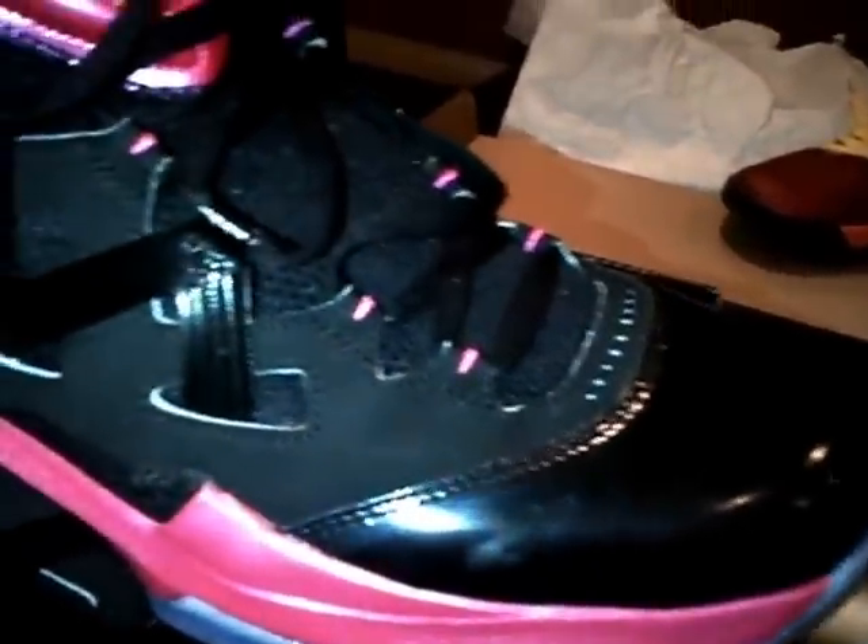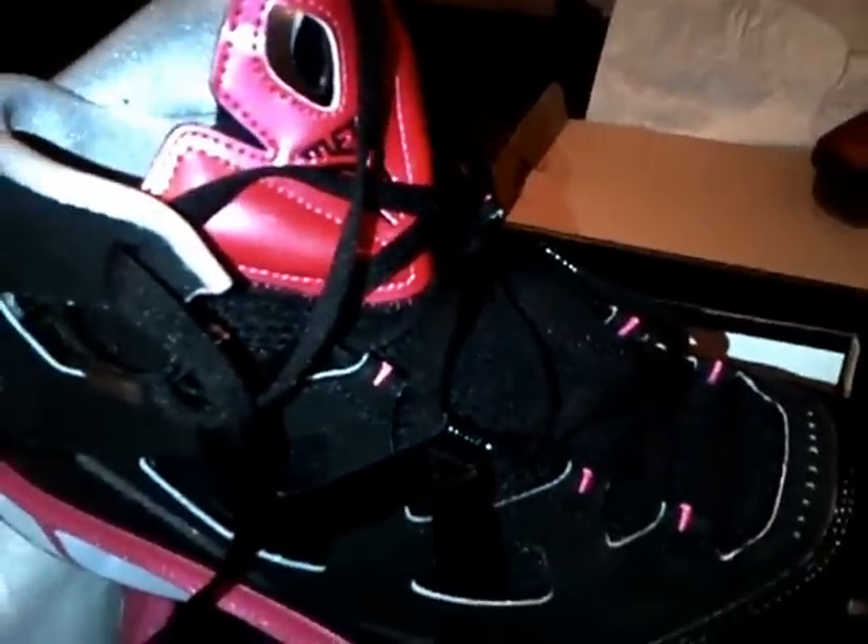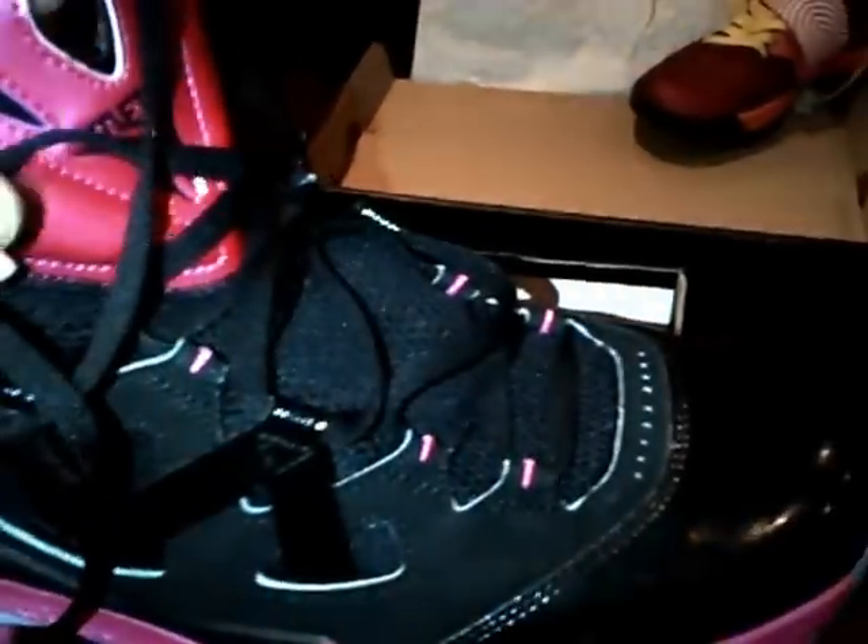Yo, they didn't come scuffed — I already hooped in them. Hooped in the first day. They're cool, a couple people paid respect. They're tight, they're good for hooping. It's gray on the inside. Bottom sole's all clear, but they had real good traction. I actually liked them. It was really nice and plain — I think it was better to play in these than it was to play in these. And I already been hooping in these for a minute.